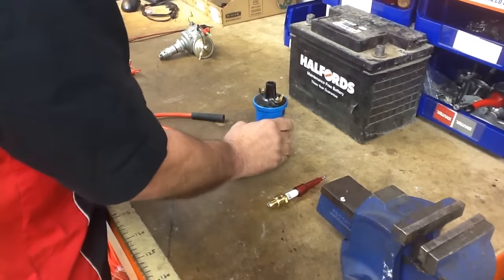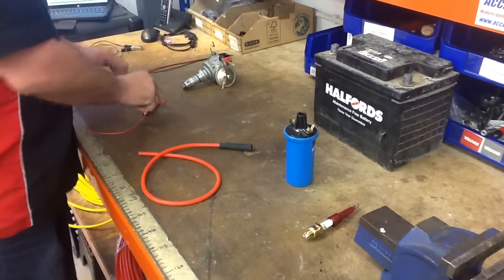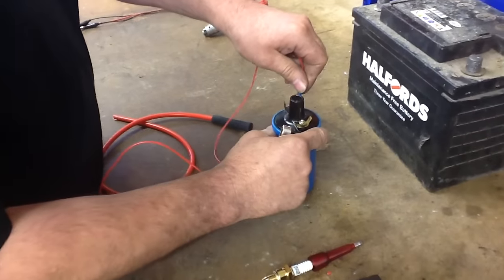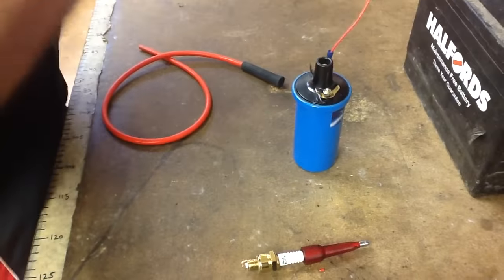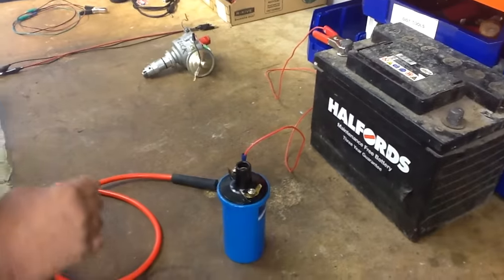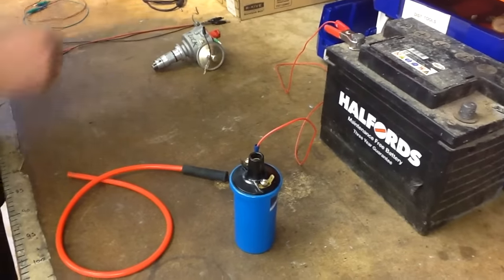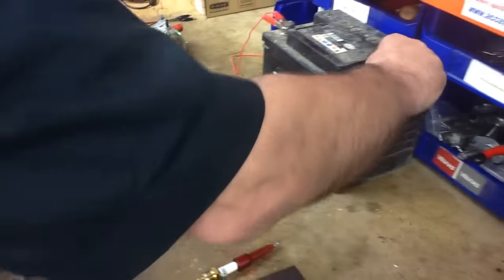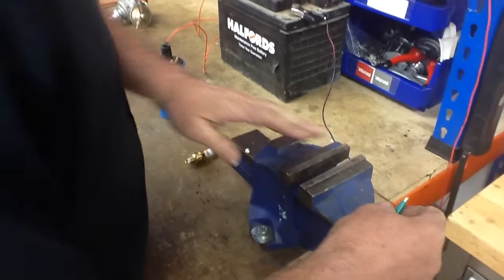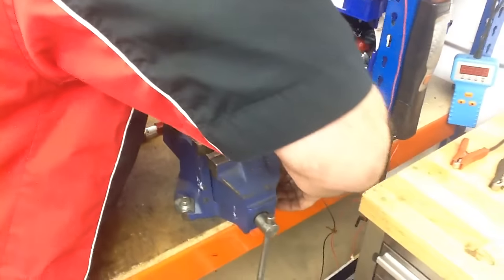The first thing you do is get your coil — you need to connect the positive side of the coil to the positive side of the battery. Then you need to connect the negative side of the coil; that's going to be your earth. You just need to earth that onto your vice, so I'm just going to click that on there.